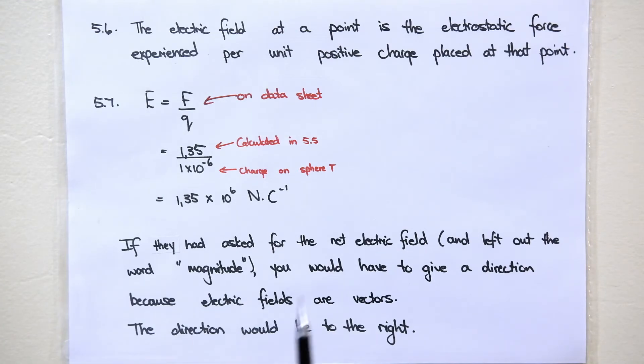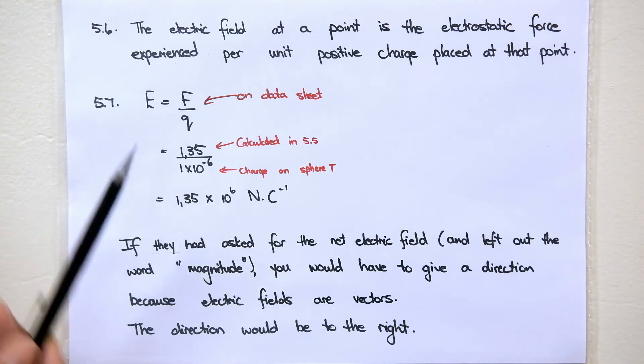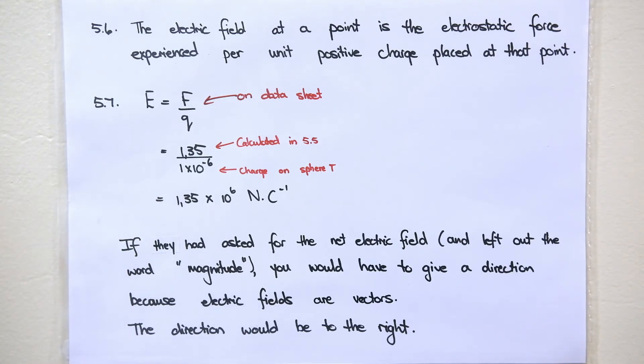If they had asked for the net electric field without the word magnitude, you would have to give the direction as well, because electric fields are vectors. In that case, you would say the direction is to the right because the net field is to the right and this is a positive charge. Electric field is the direction in which a positive test charge would move.